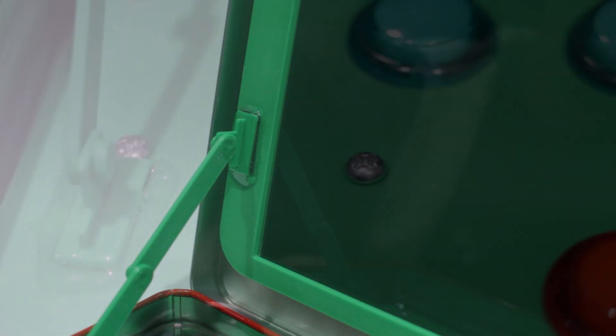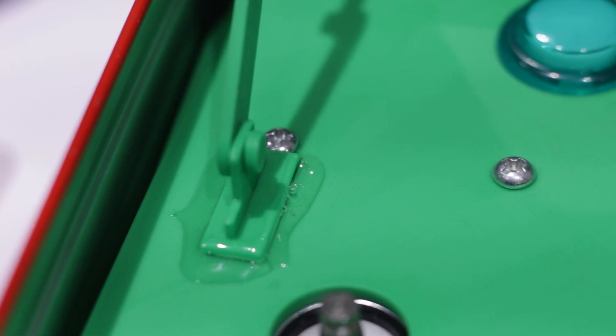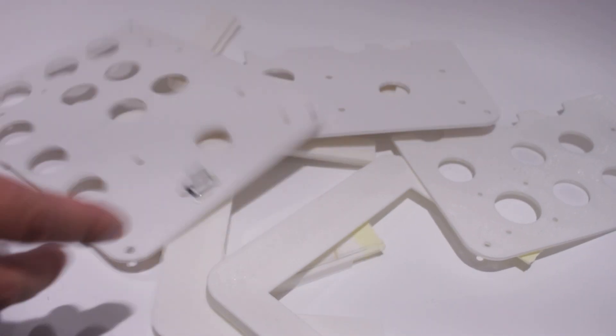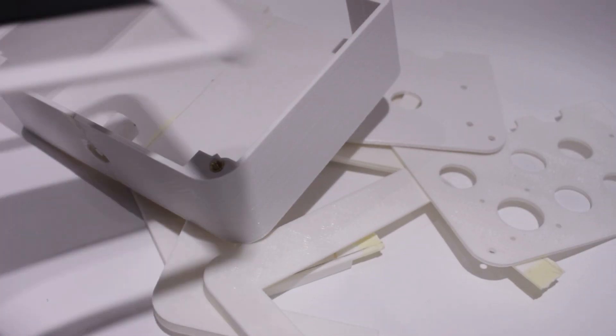I resolved this by using epoxy resin, but it's not exactly a clean look. And the amount of revisions I had to do — model, print, get it wrong, then model and print again — was a little frustrating.